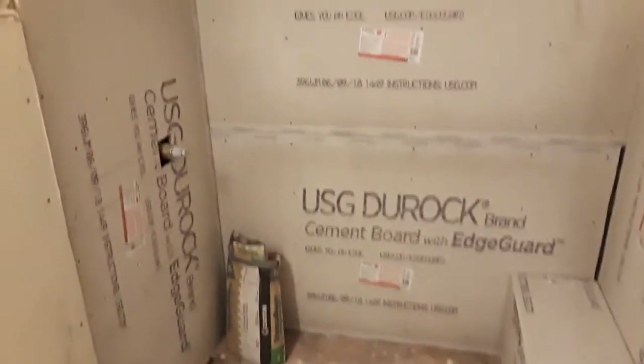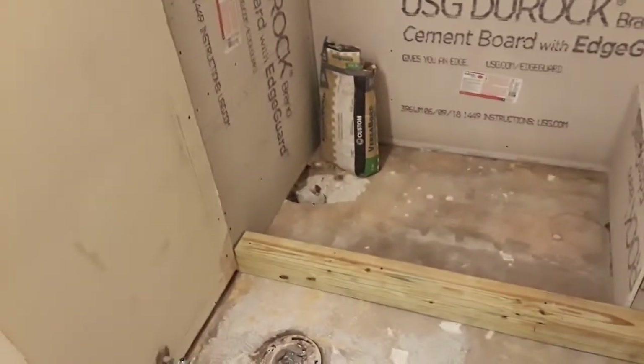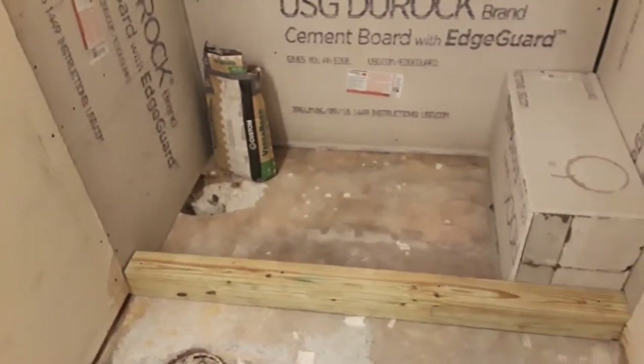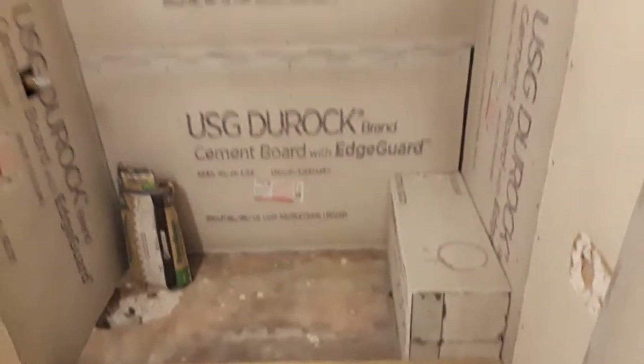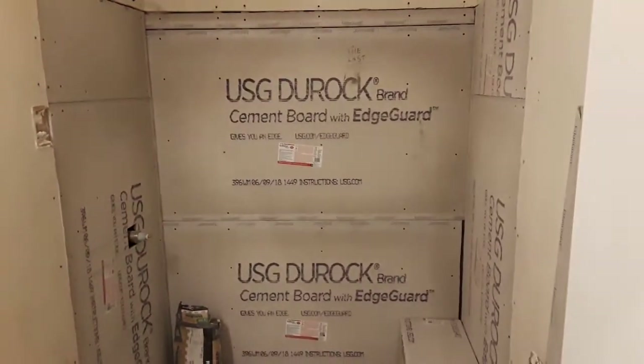Of course the wall will go in first, then the floor, and I still need to set that drain. So that'll be it till tomorrow — I'll be back at the top of the tile.